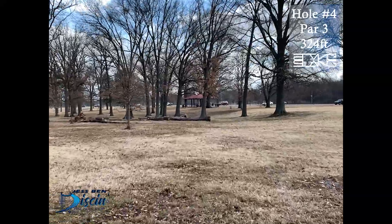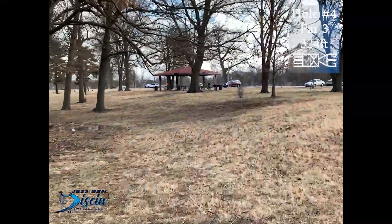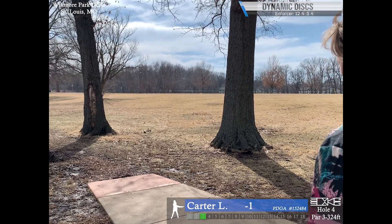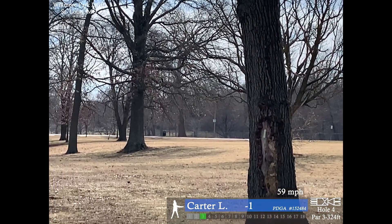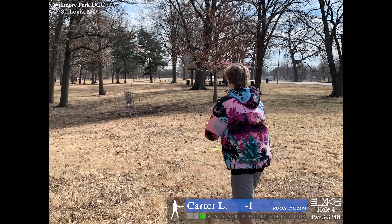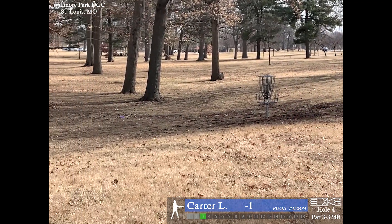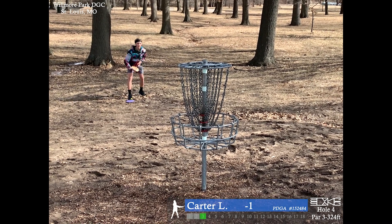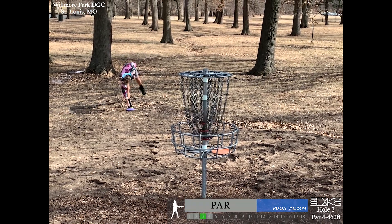Hole four is a par 3, 324 feet. I haven't seen the basket in this position — usually it's a little more left, but I like this position because there's a straight gap and a big hyzer gap. I'm going for the spike hyzer but the wind's not letting it push all the way left. You can see the straight gap to the basket — I probably should have taken that. Big air ball there, and I believe that's a headwind. Nice putt, barely sneaks over the cage.